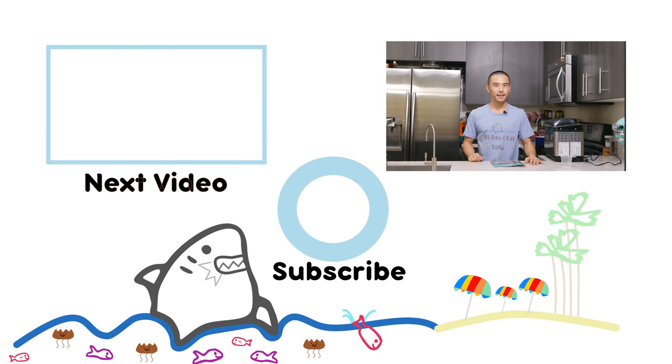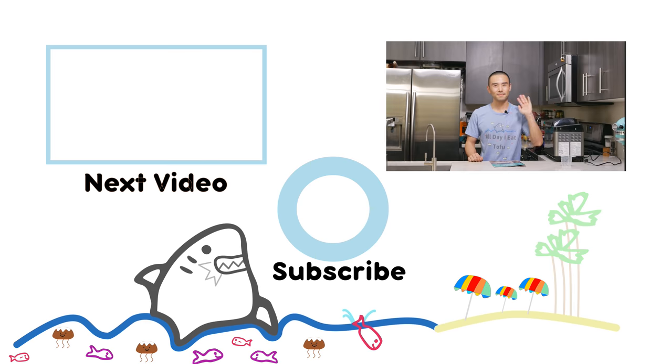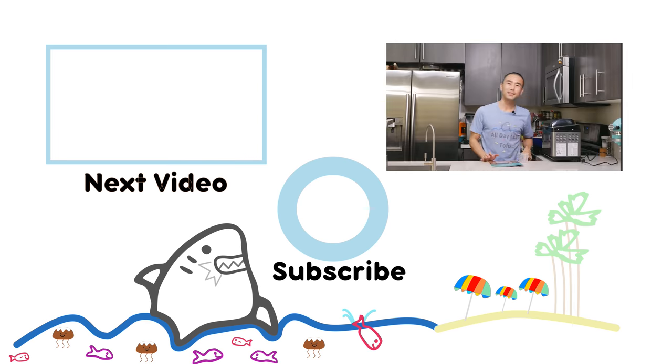Alright guys, I think that was pretty much it. If I missed anything I'll put it in the description below. If you have any comments, questions, or tips, make sure to share them so we can learn from each other. That's going to be my review for today. If you like this video, give me a thumbs up and subscribe if you haven't already for more videos like this one. My favorite part about this machine is the little viewing window so you can see how your bread is doing — it's always fun to check on things that you get to eat.